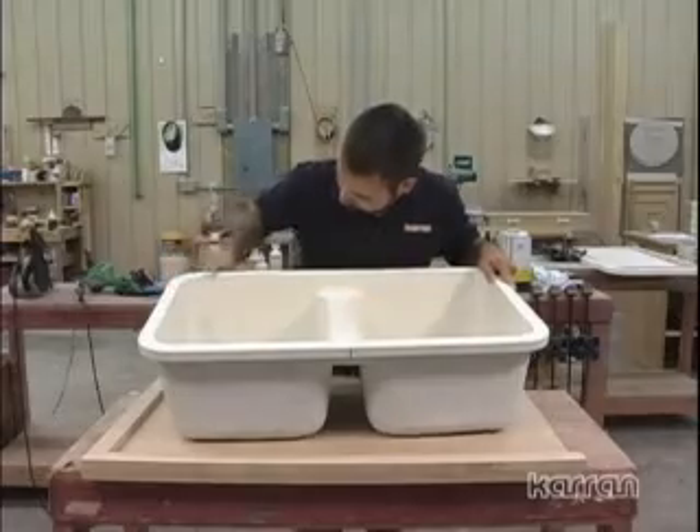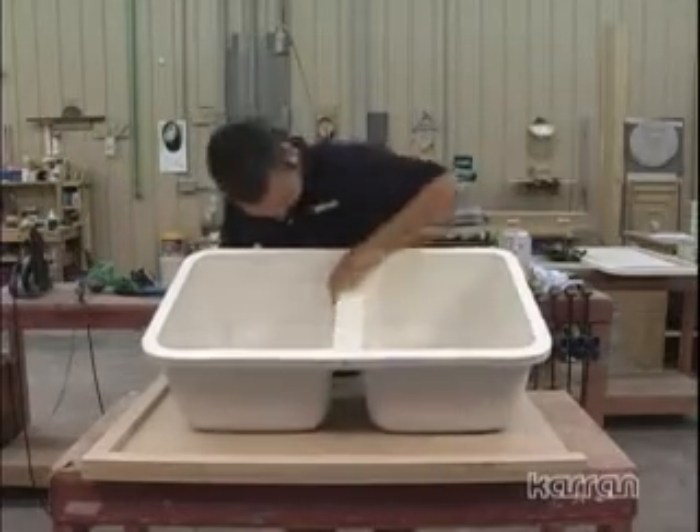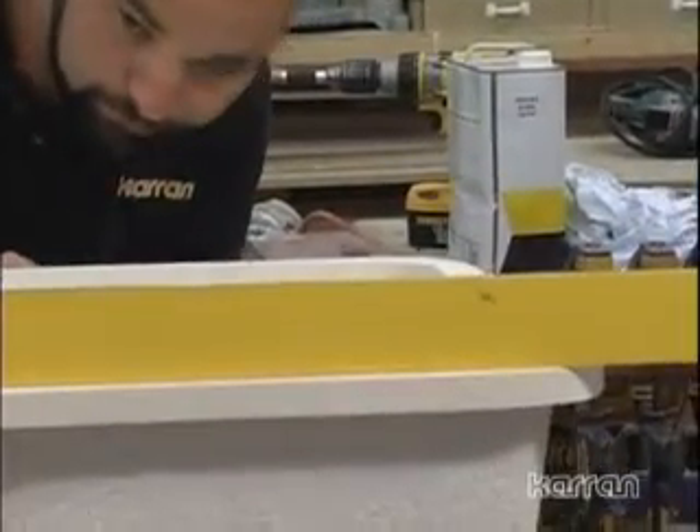Before you begin installation, inspect the sink for any damage. Check both the rim and corners of the bowls. Check the sink rim for flatness. In rare cases, additional straightening may be needed.